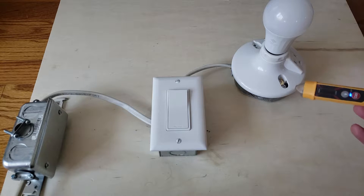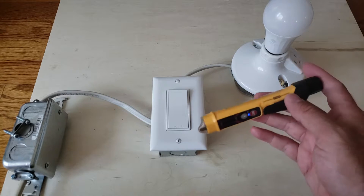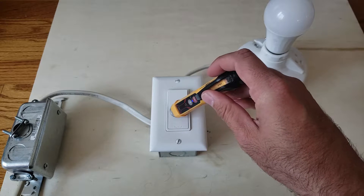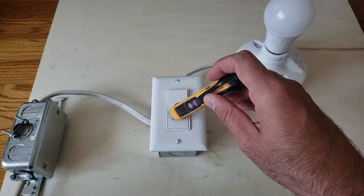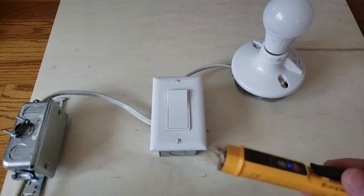Now let's check the light switch, because there is live power going into it. There we go — I am getting a reading. You can see it, it's beeping and making a noise. That does mean there is power going to this light switch.